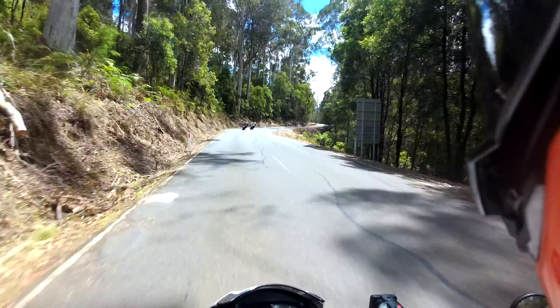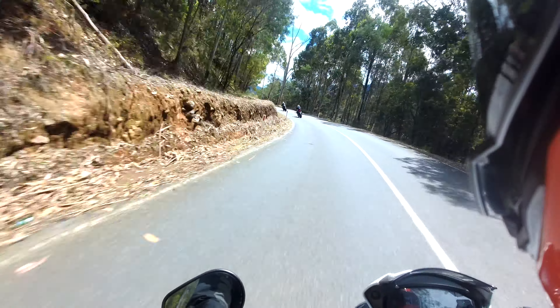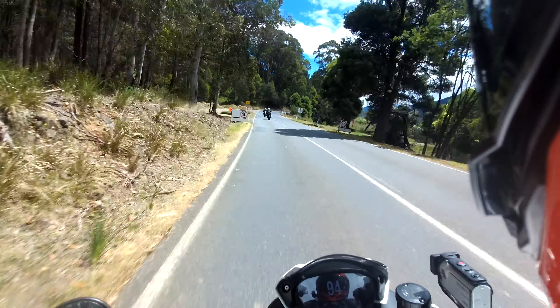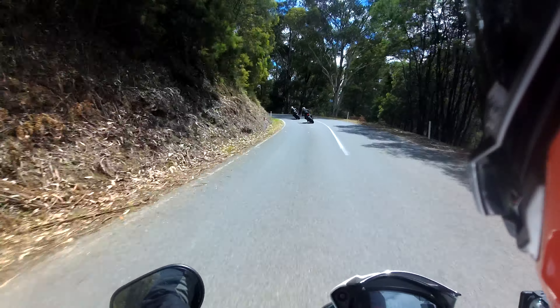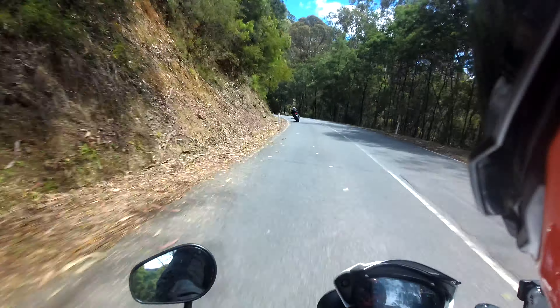This isn't much different. Well, it's an RSV4 underneath it. But the bars - the bars are what helped me turn. They're probably a bit wider than this. Yeah, this feels a bit narrower and obviously a bit lower.